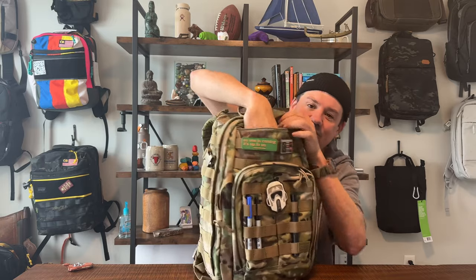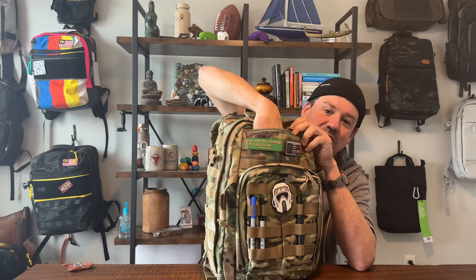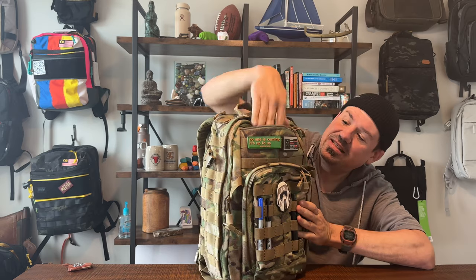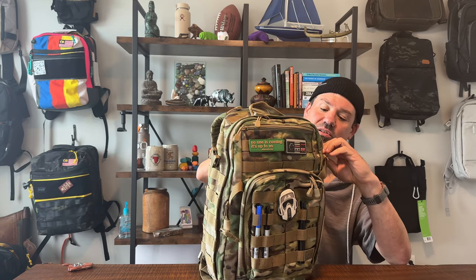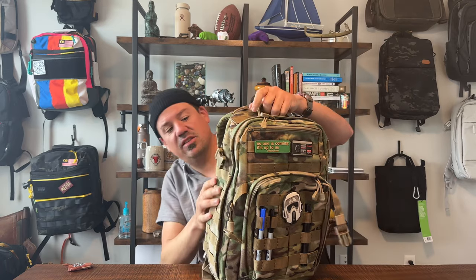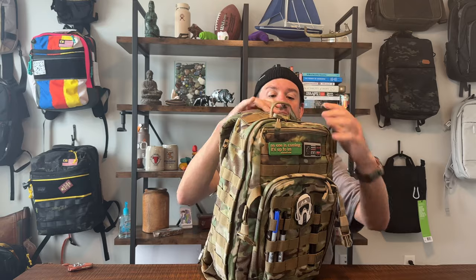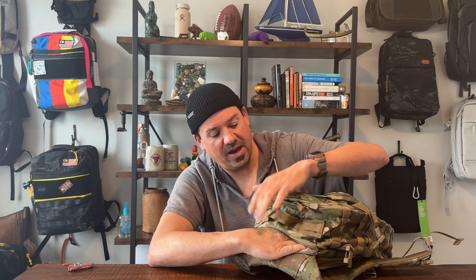Up top you've got a little drop pocket where I've put my AirPods and some electronics odds and ends. It's a good-sized little drop pocket. We're also going to unhook the compression straps, but we're not going into the main compartment just yet because on the top of the bag there's another sunglasses pocket.